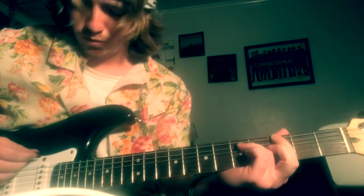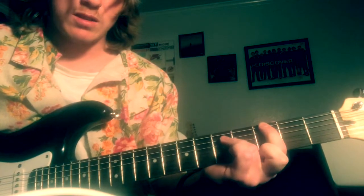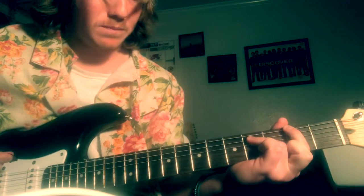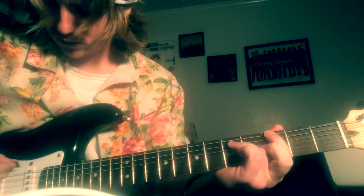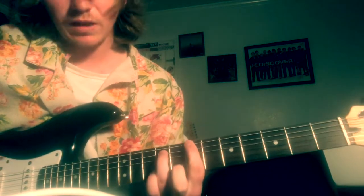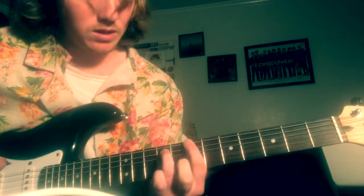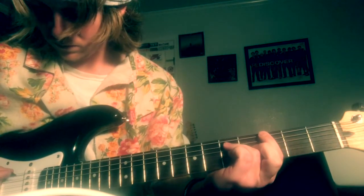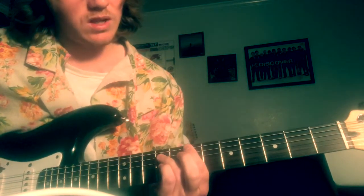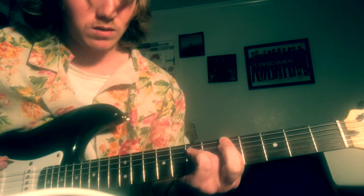You're gonna do it three times — one, two, three — then slide them both over one fret, do it one time there. Then you're gonna slide it all the way to the seventh, do it one time there. Then slide it to the fifth, do it two times there.